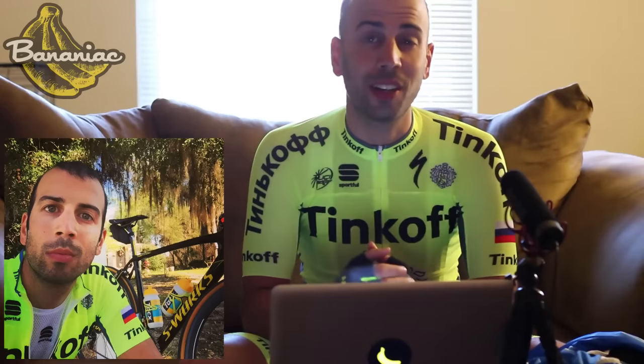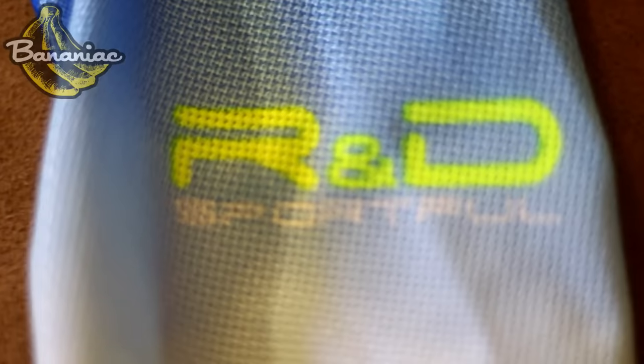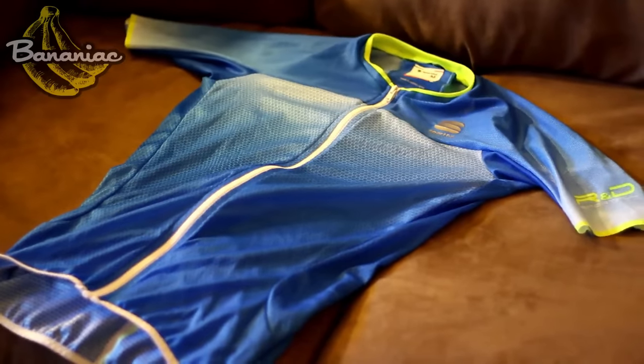I've actually taken these on a couple rides now and I have to say that I am very, very impressed with this stuff. So without further ado, let's begin the review. First up we have the R&D Ultralight jersey. There are no armbands so it fits very tight to your arms. I have to say it suits my T-Rex arms quite nicely. The goal of this jersey is to keep riders as cool as possible.